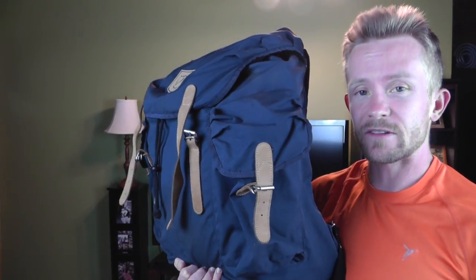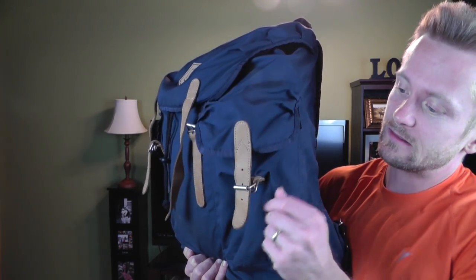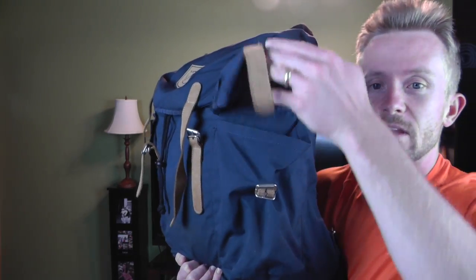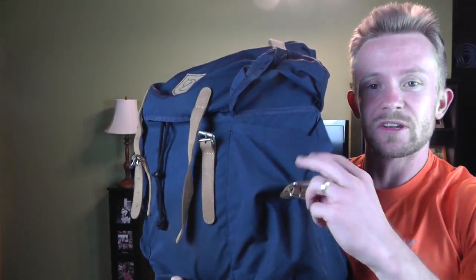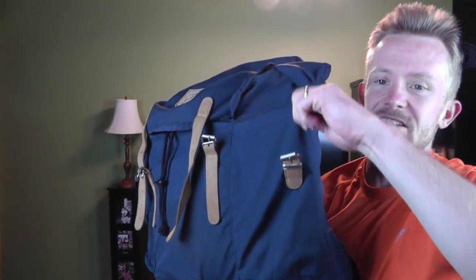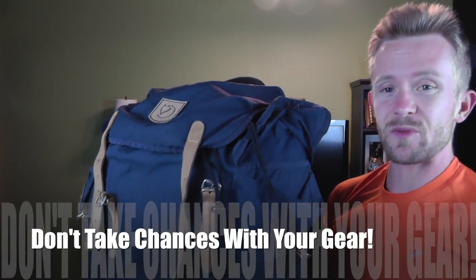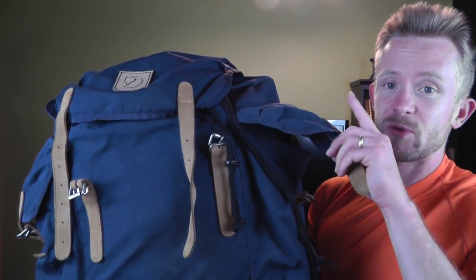I do have to subtract some points because the side pockets are not securable — even with that leather strap on there, the top of the pocket is still open. So if you had your pack leaning on its side or it toppled over, there's a good possibility that whatever you have in those pockets will fall out. You may want to keep your water bottles in there — something bigger that really takes up the entire size of the pocket and won't fall through the gaps between the lid and the pocket itself.